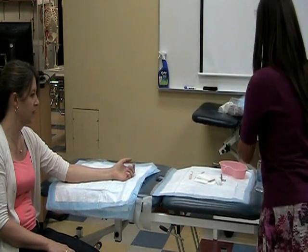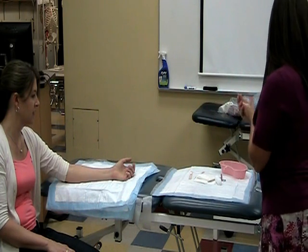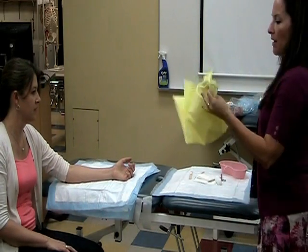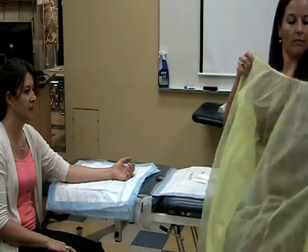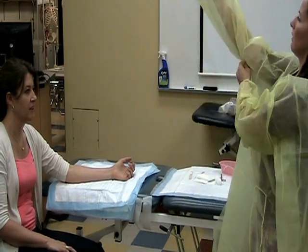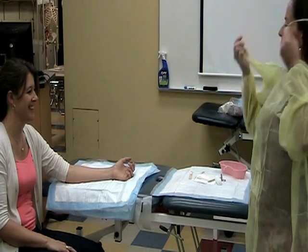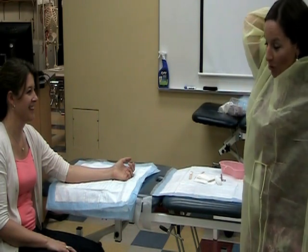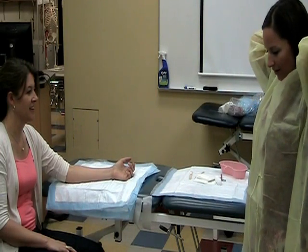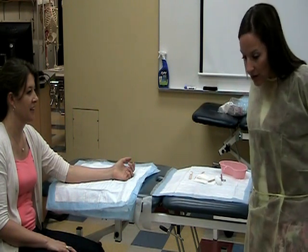So now I'm going to get ready and do the treatment. I'm going to squirt my hands with hand sanitizer. And then I'm going to put my gown on. And my hair, of course, would be tied back, which it is not at the moment, but you want to do that for the practical. And tie both ties of your gown.